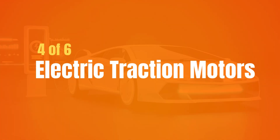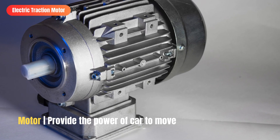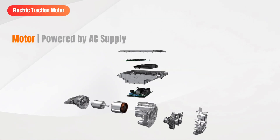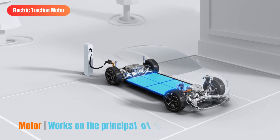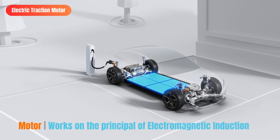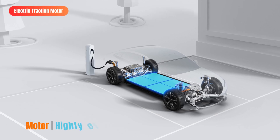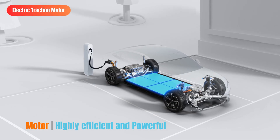Next up, electric traction motors. Receiving electricity from the inverter, the electric traction motor provides the power that makes an electric vehicle move. Electric traction motors are commonly powered by alternating current, as this type of motor is more efficient and reliable than a DC motor. When AC electrons reach the motor via the inverter, they generate a rotating magnetic field that causes the motor to turn. Electric traction motors are highly efficient and powerful — as they do not feature multiple gears to shift between like an internal combustion engine, power from the pedal to the engine is almost immediate.